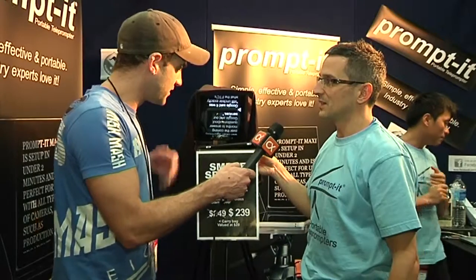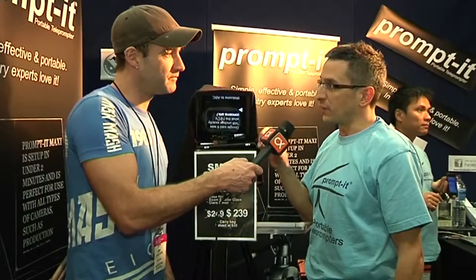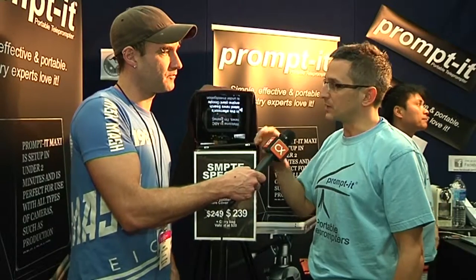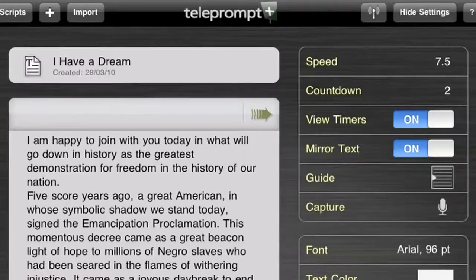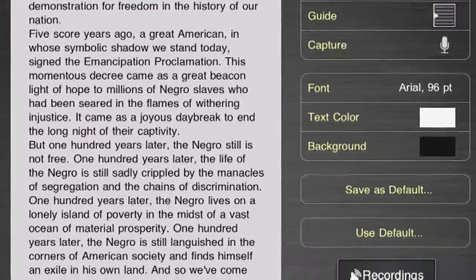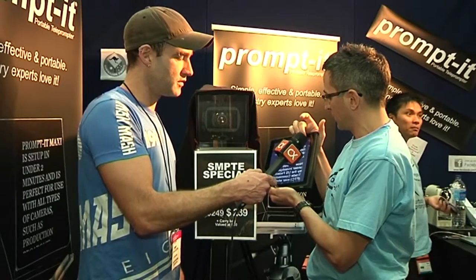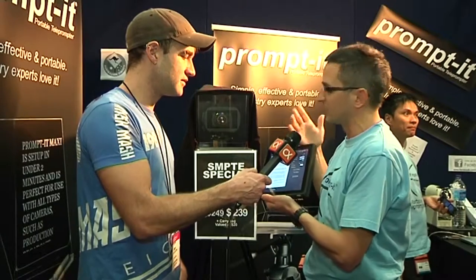What about applications for the iPad? Good question. There are a few around. We have tried them all and they're all very good. The one we recommend is made in America by a company called Bombing Brain. The application is called Teleprompt Plus. It's excellent. You can load up a whole pile of scripts and do everything you'd want to do with a teleprompter application. You can load different scripts, change the speed, change the size of font and color. So it does everything that you need.